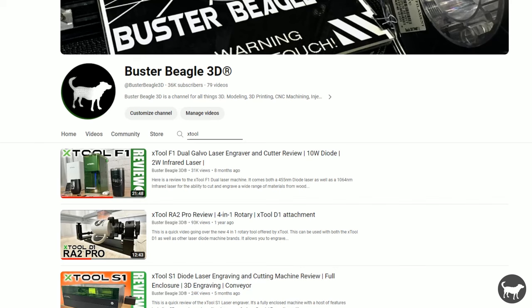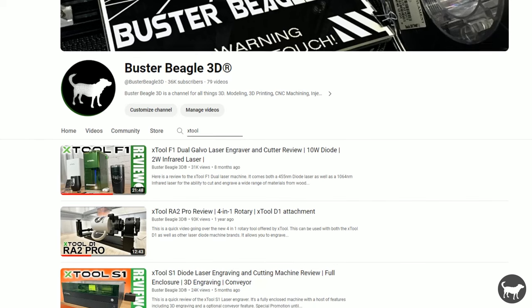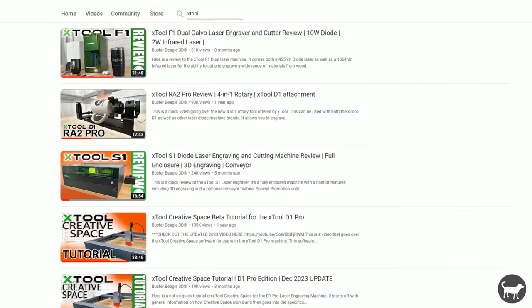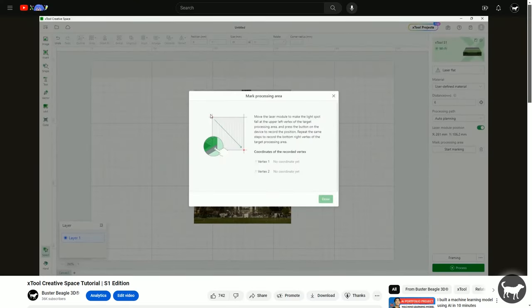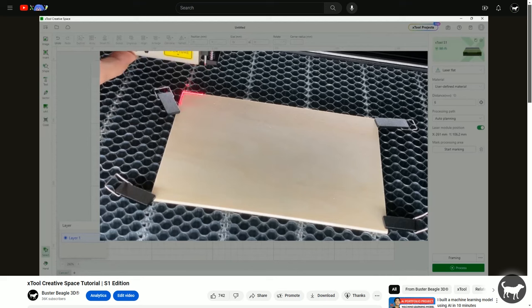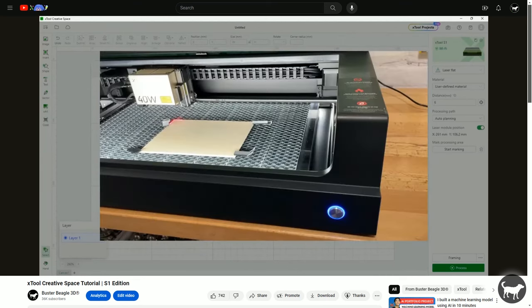I wanted to thank Xtool for sponsoring today's video. I also want to point out that this is the first video on my channel sponsored by Xtool, so any reviews you have seen in the past on this channel were not. They just really liked the tutorial that I had made on Creative Space in the past, also not sponsored, and asked me if I would be willing to do a video on the Pinpoint Positioning System that was updated after my last Creative Space tutorial.